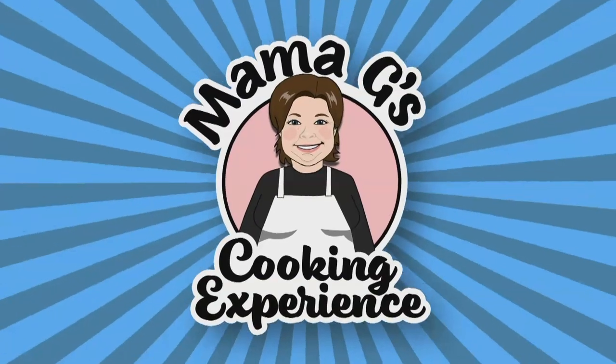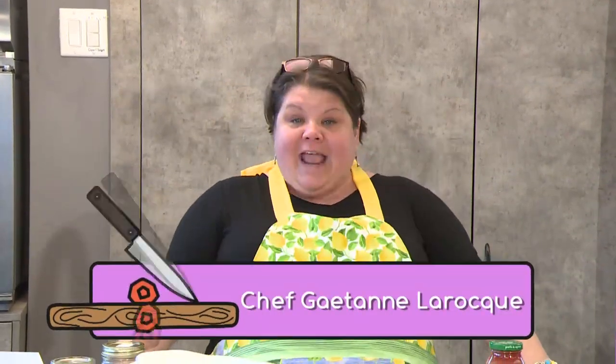Welcome to Mama G's Cooking Experience, presented by East Link Community TV and hosted by Seasons Pharmacy and Culinaria here in Sudbury. Today's episode I'm going to show you how to do some no-meat comfort eats. We're going to start off with a vegetarian chili, then we're going to make a baked mac and cheese, and then we're going to have ourselves some bread pudding. So let's get started.